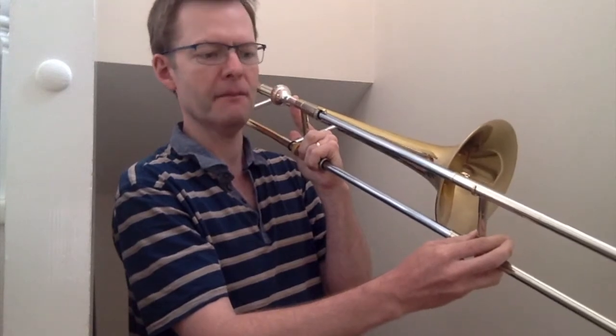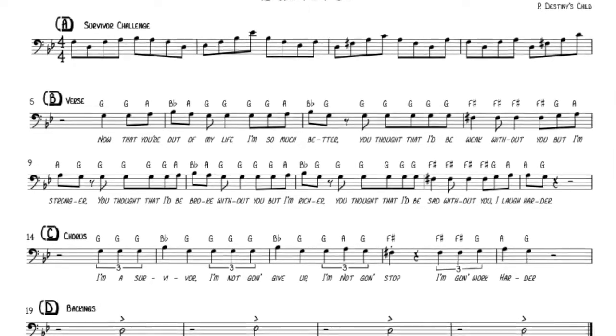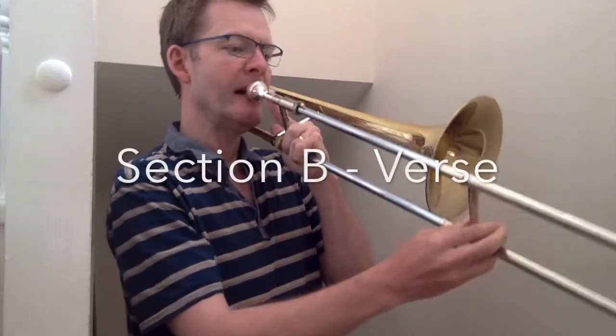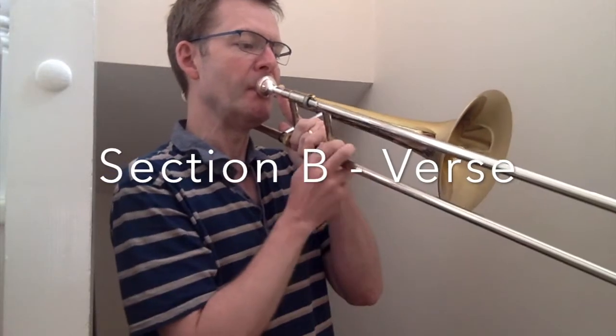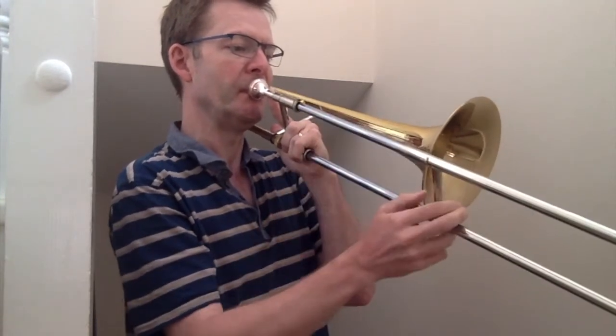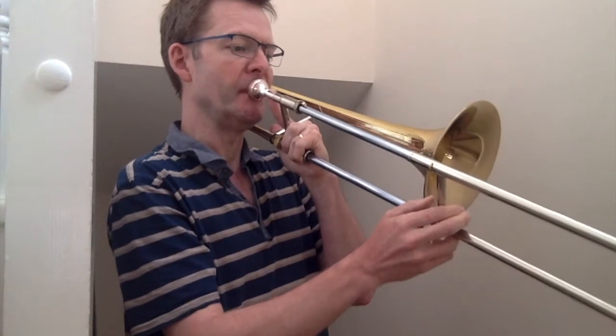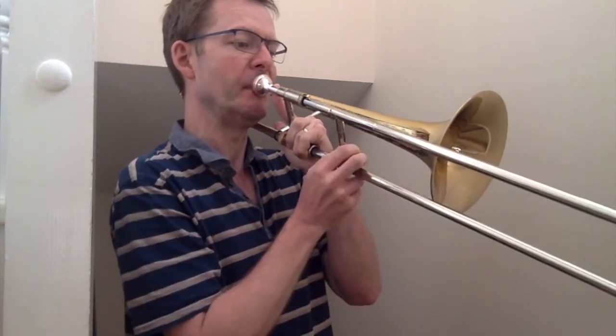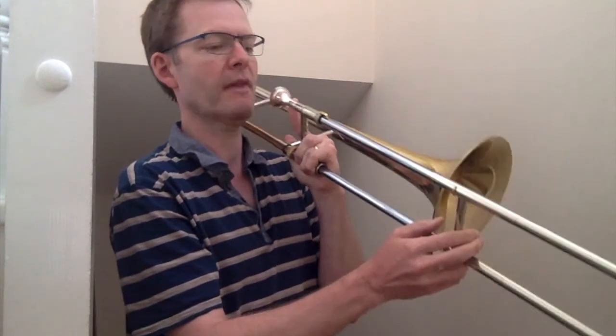Let's try the first line of Survivor — Section B, which is the verse. Now the second line.